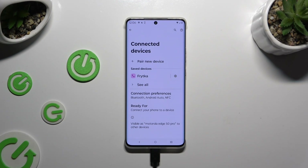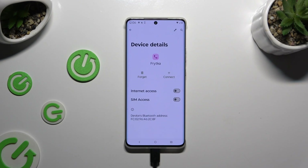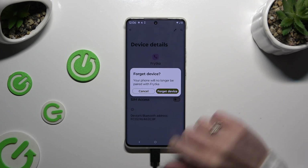If you wish to disconnect them, use the gear icon next to the device. Tap on forget next to connect, and confirm your choice in the pop-up.